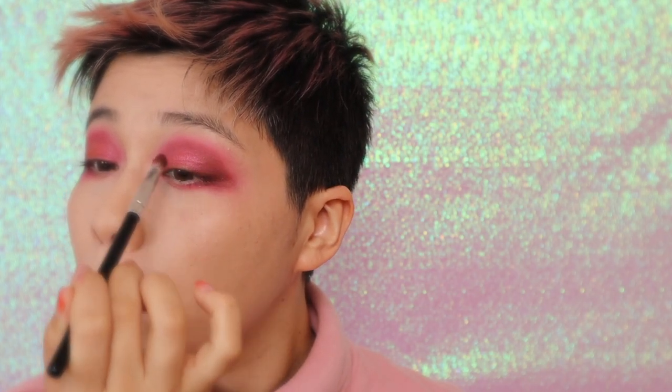First, take a matte red eyeshadow and apply it to the places I show. Then deepen the crease with deeper colors — start off with burgundy red, then brown. What you want here is droopy eyes, so try not to wing it up too much.